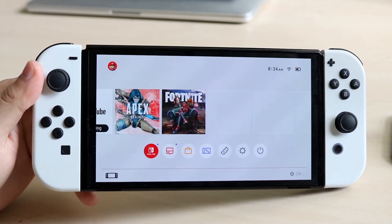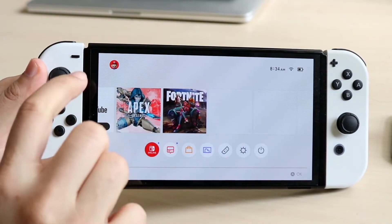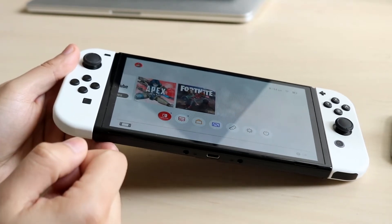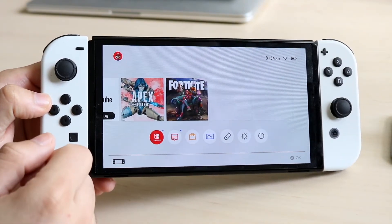The easiest way to fix this problem is to determine whether your console is on or off and if your console is able to charge up. If you grab a USB Type-C cable or your charging cable and plug it into the bottom of your Nintendo Switch and you notice that your console is charging but the Joy-Cons aren't charging themselves,